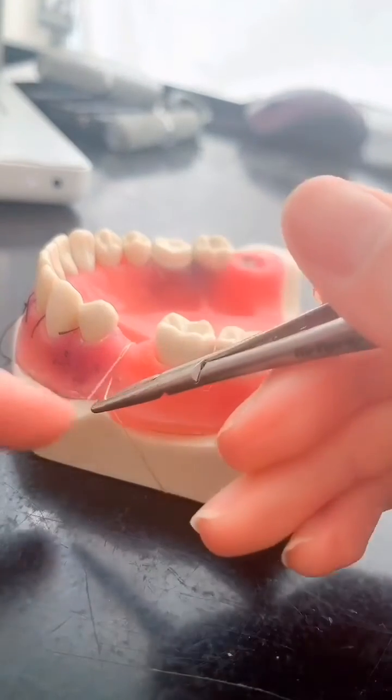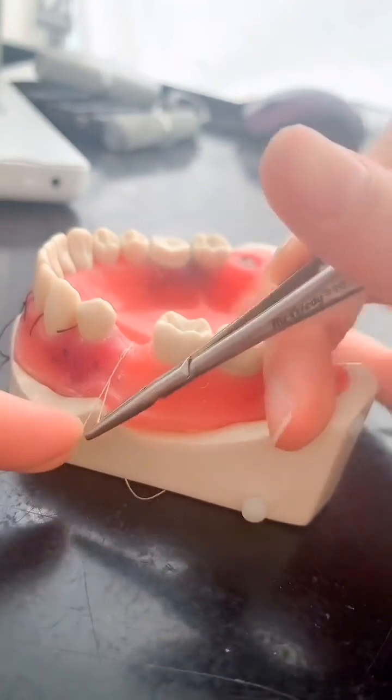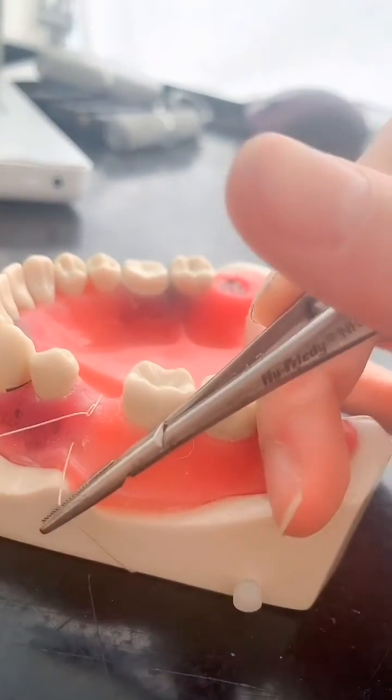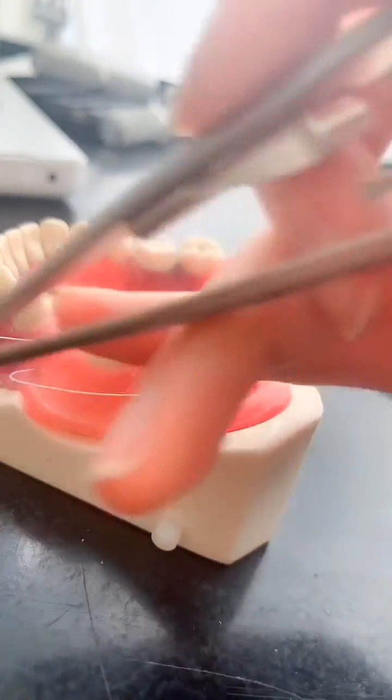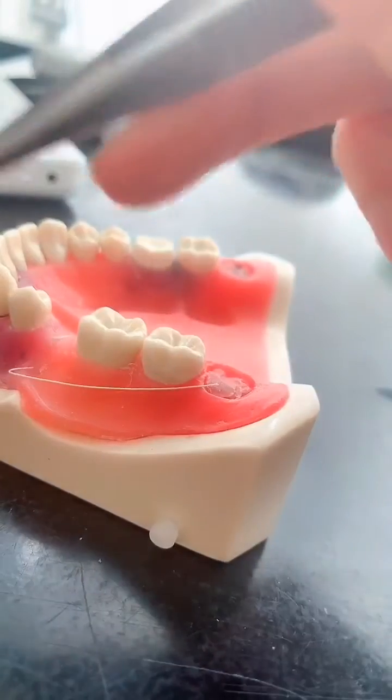And then you just pull, and you'll see this incision come together very nicely. You want to pull this one too so you can see that come together very nicely, and then you just tie it.